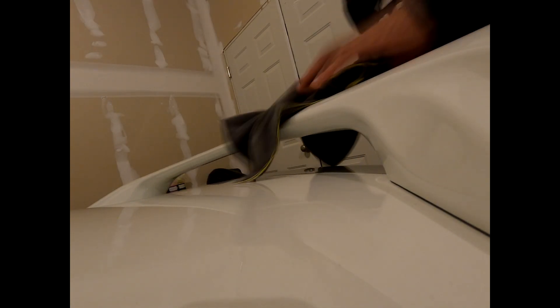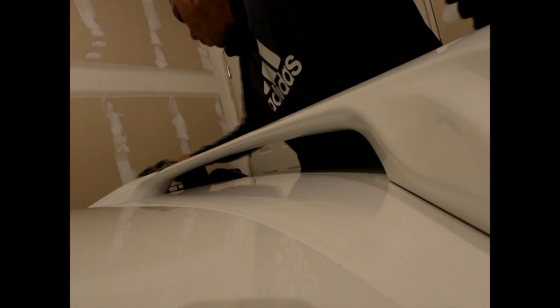I've got some pre-soaked alcohol wipes and I'm just wiping the surface where the tape is going to be installed. After that I wipe it down with a microfiber cloth just to make sure everything is clean. That's step one.